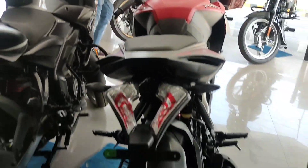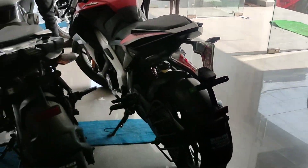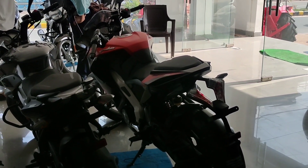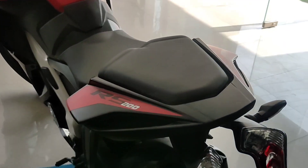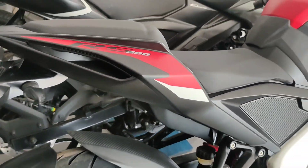Look at the rear profile of the bike guys, which looks so sexy with the significant tail light of the Pulsar RS 200. From the rear, the bike looks so bulky and sporty in this segment. And here we have an integrated gray belt on the backside of this bike, which looks so cool.